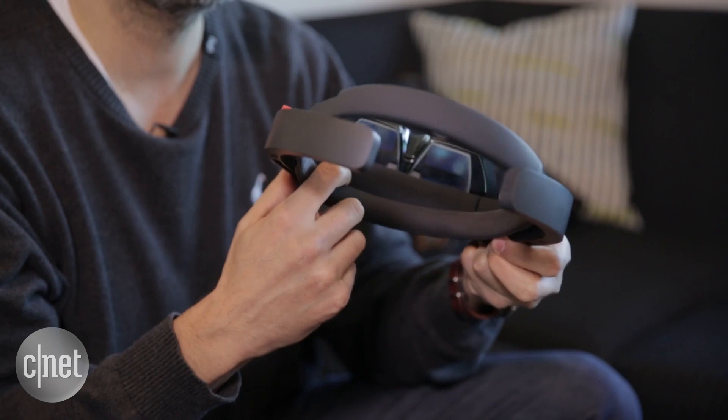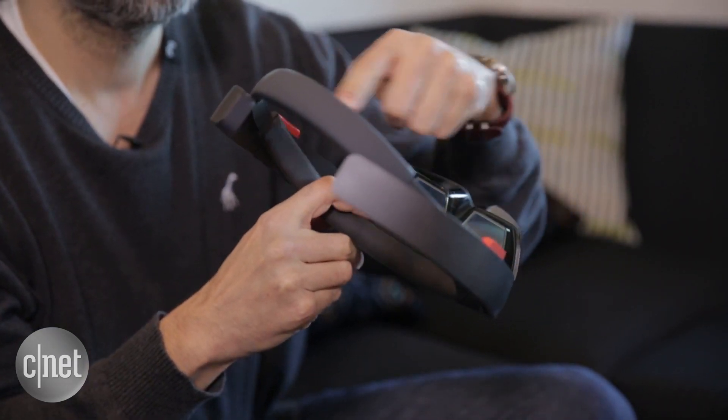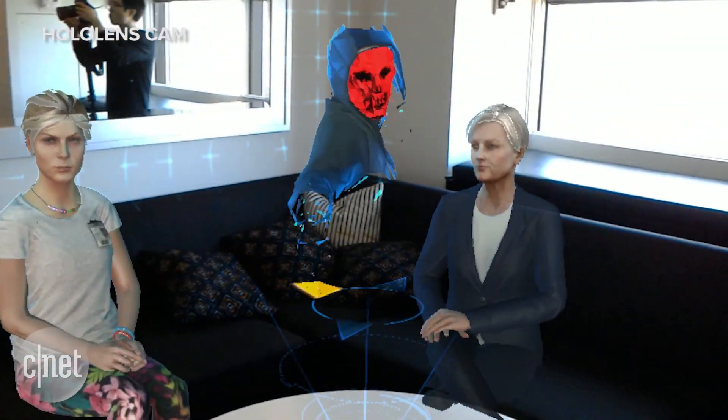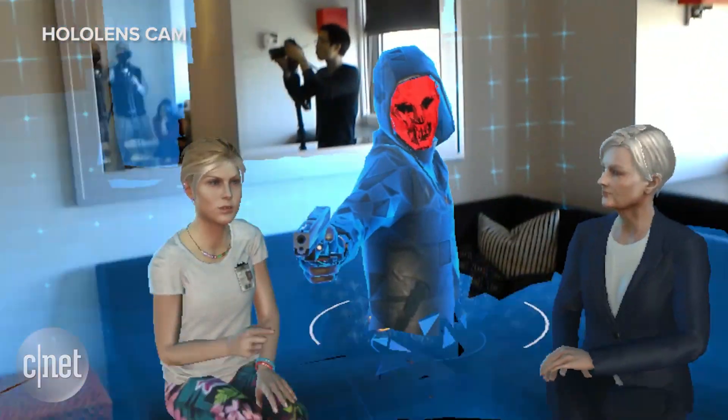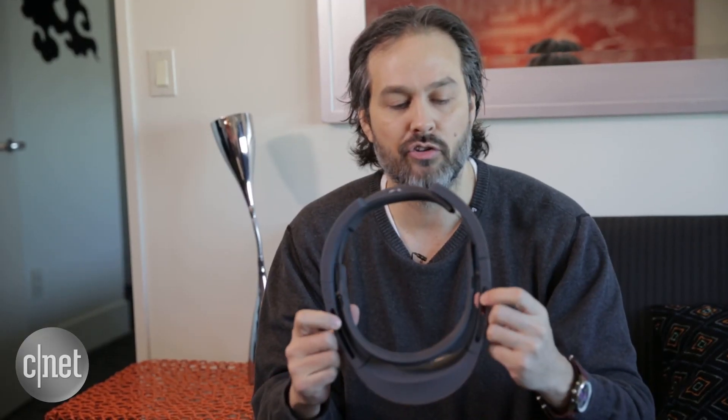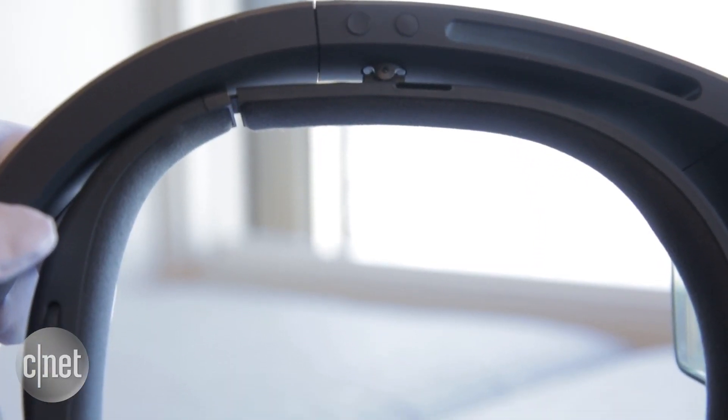We've got our really unique spatial sound system that comes right in here in your ear. So not only can you see holograms all around you, but you can hear the holograms positionally, and that makes sense both from a visual and audio perspective. And then some very simple things like how you can control volume, how you can control the brightness of your holograms, all on these buttons up here.